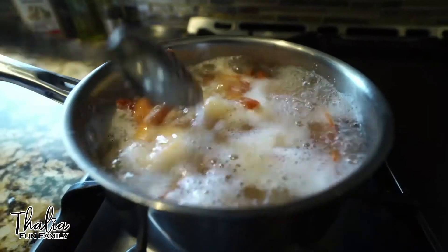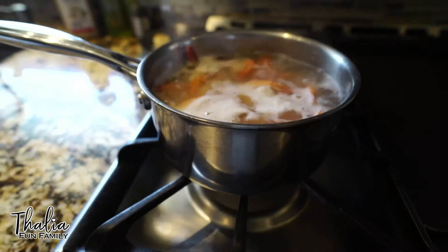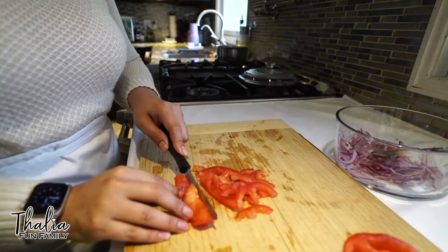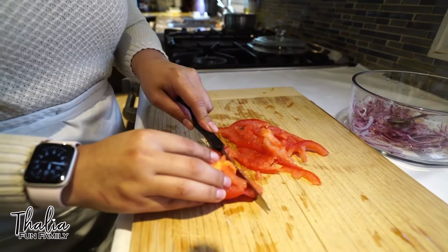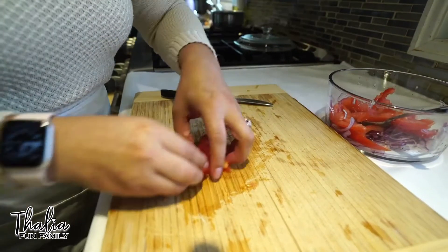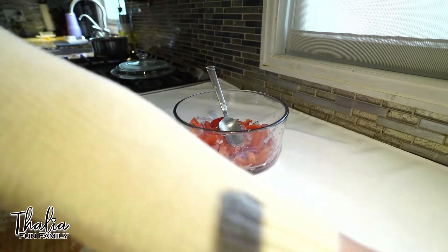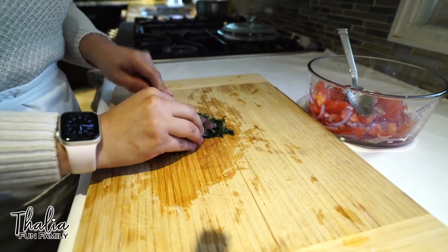The shrimp is done — it's all pink. It's ready to turn off. We let it cool off. So now we're going to cut the tomatoes and we cut them into very thin slices. We're going to add the tomatoes to the onion, then mix it up, and now we're going to cut the cilantro.